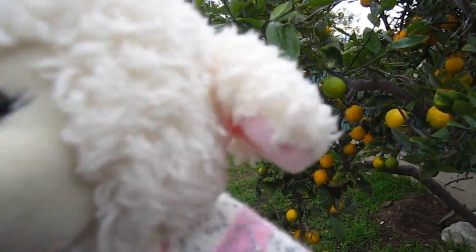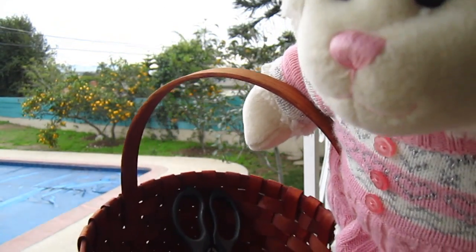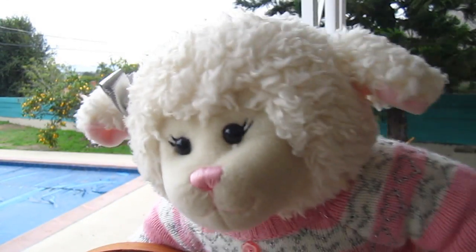I gotta go get a basket. I'll be right back, Mom. Alrighty guys, so I got the basket. I got a basket here and it's got some scissors in it so Mom can cut the lemons off. So let's go over there and get it done.